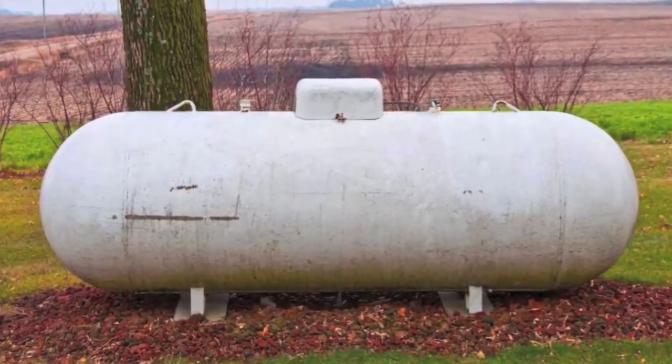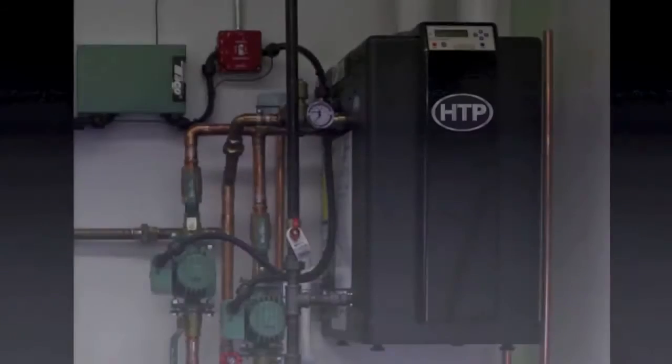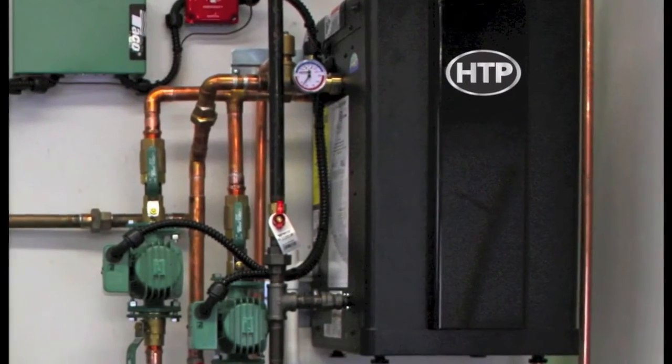On propane, it may be necessary to run the system for 5 minutes, as the regulators can freeze up after this period of time, dropping the inlet pressure to the appliance below 3.5 inches. If the pressure drop is too great, check the pipe size to the appliance and regulator.